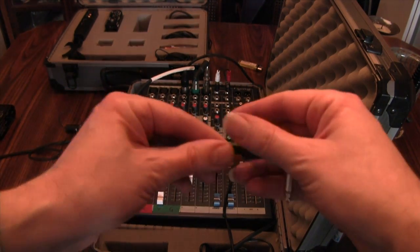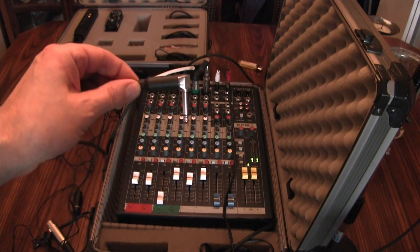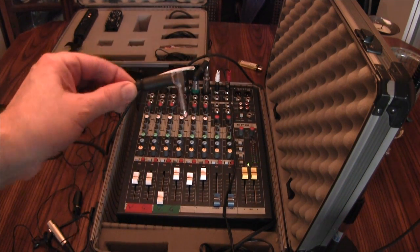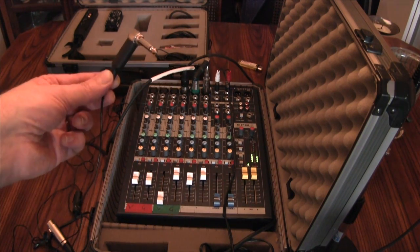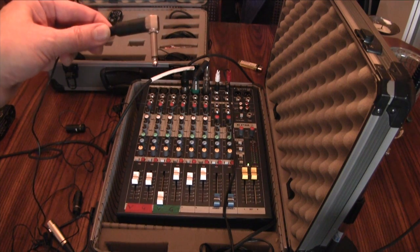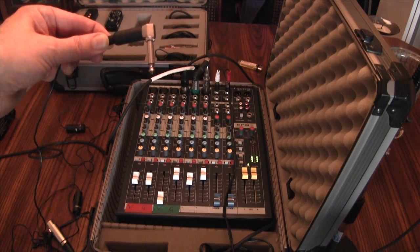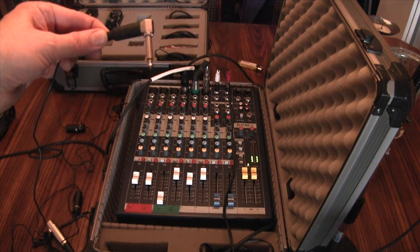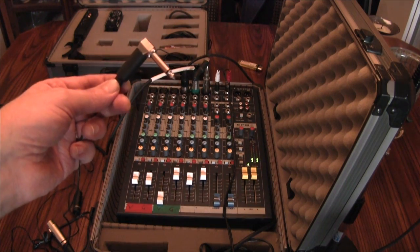This is the 1/4-inch plug that I soldered on. You don't have to do that — you can simply use an adapter to a 1/4-inch. You'll notice that this is simply a tip-ring connector. It doesn't have the middle sleeve, because the ground is going to the sleeve and the hot wire — since this is an unbalanced output from the microphone — is simply soldered to the tip connector.